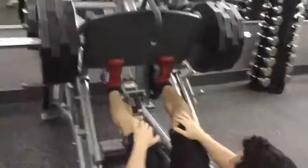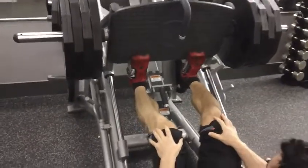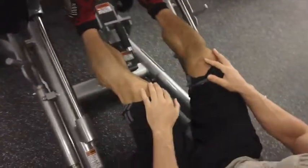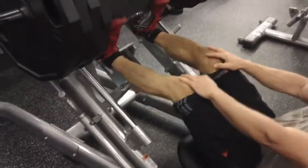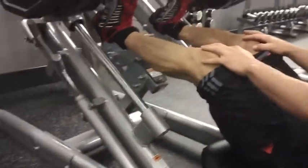Hi guys, Gennaro Ferrer here at GennaroFerrer.com. Yesterday I performed a high intensity calf routine. I started off with about four to five sets of fast, heavy, and high-repped standing calf raises.